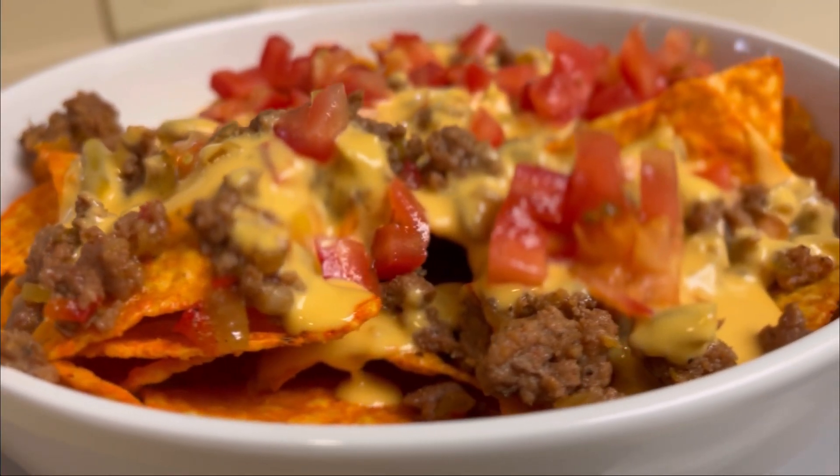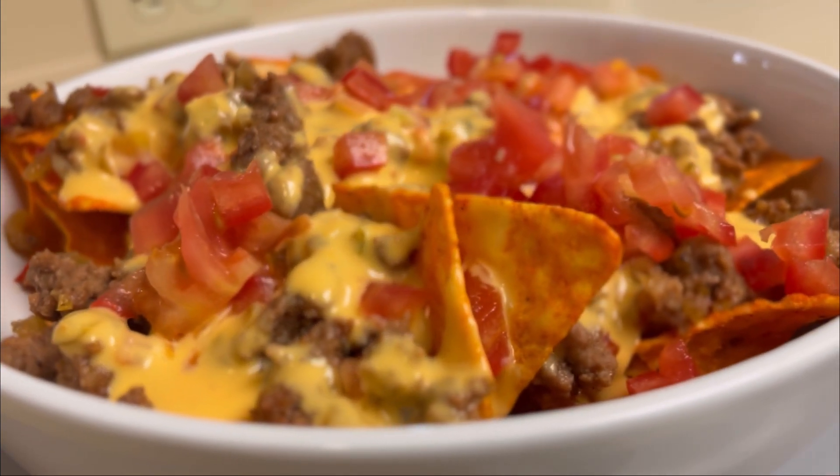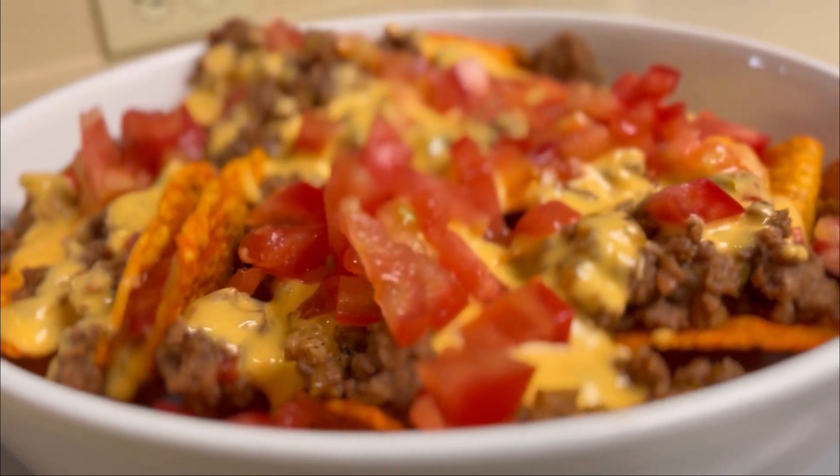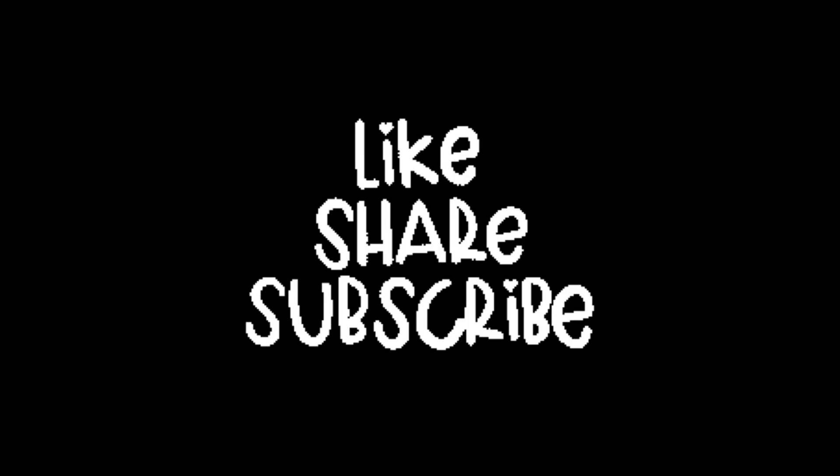And this is for the adults — get crazy with the chips that you use, use different flavors. With this one I use the spicy heat and then the regular Doritos. But there you have it y'all. Don't forget to hit that subscribe button, hit that like button, share with family and friends, and until next time, bye!